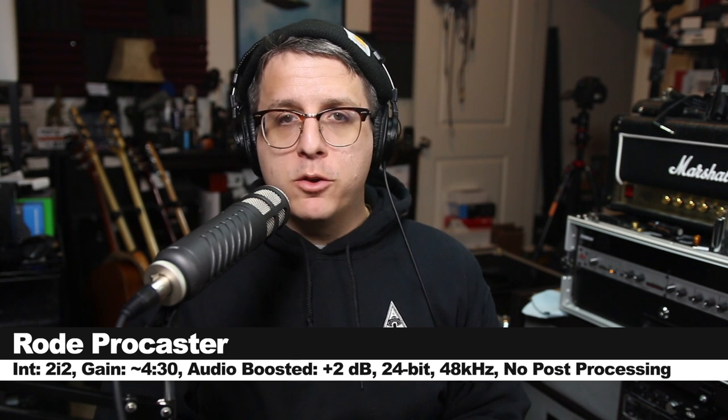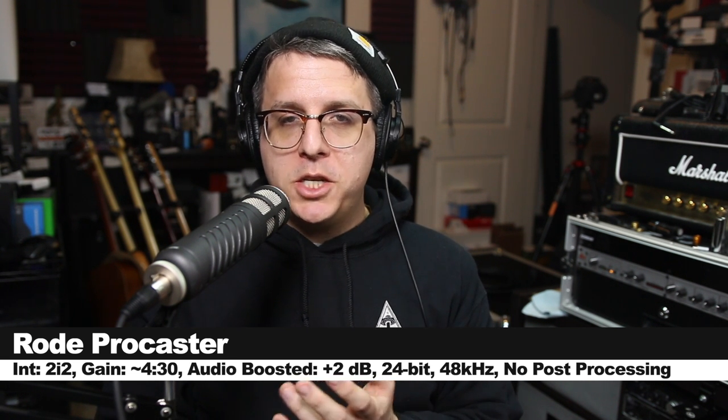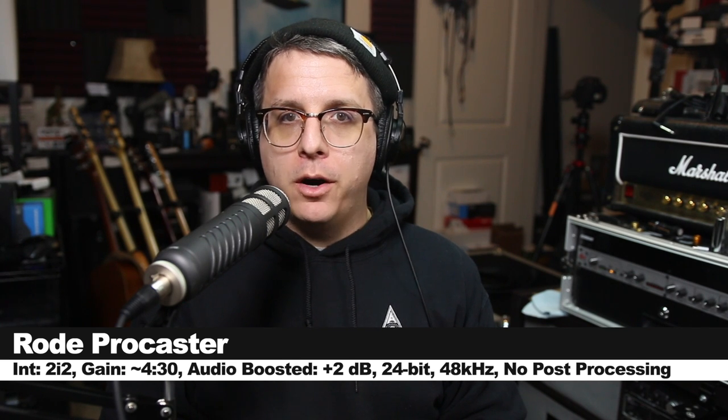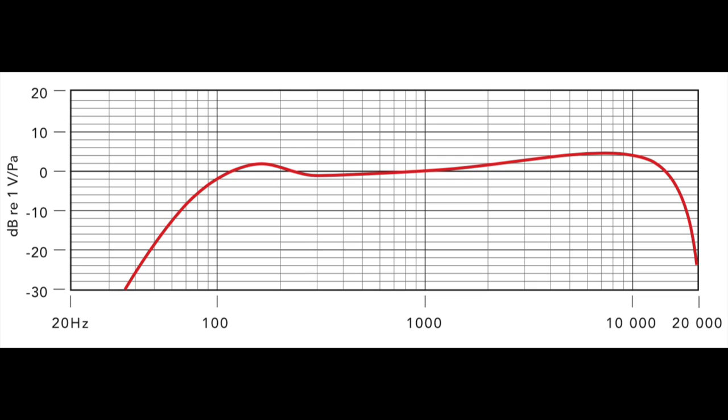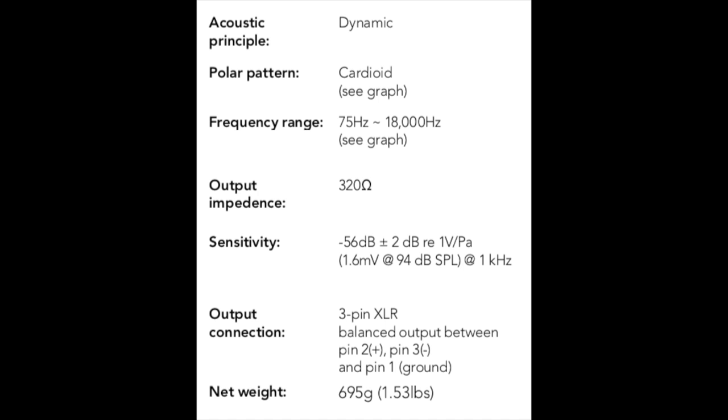Now I'm speaking into the Rode Procaster, which will set you back around $230. This also has a cardioid polar pattern, a listed frequency response of 75 Hz to 18 kHz, a sensitivity of around -56 dB, an impedance of 320 ohms, and a weight of only 745 grams.